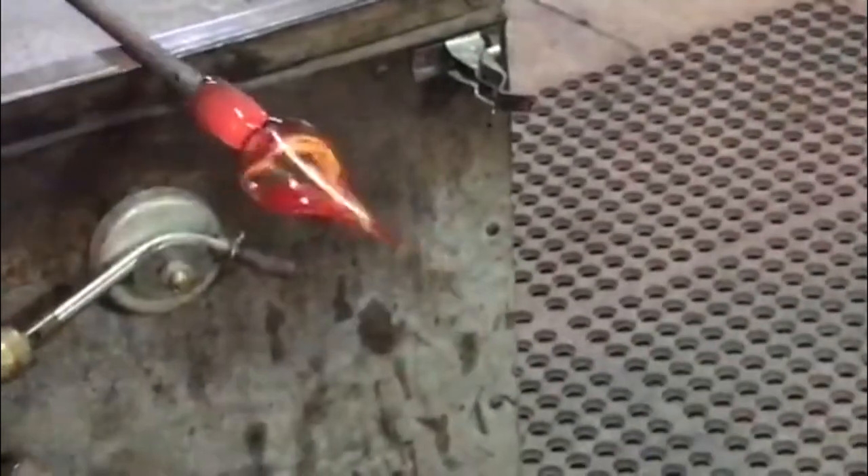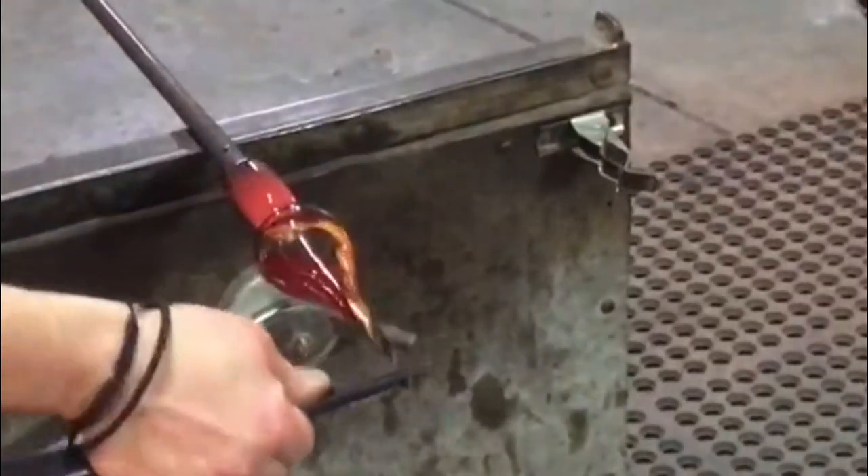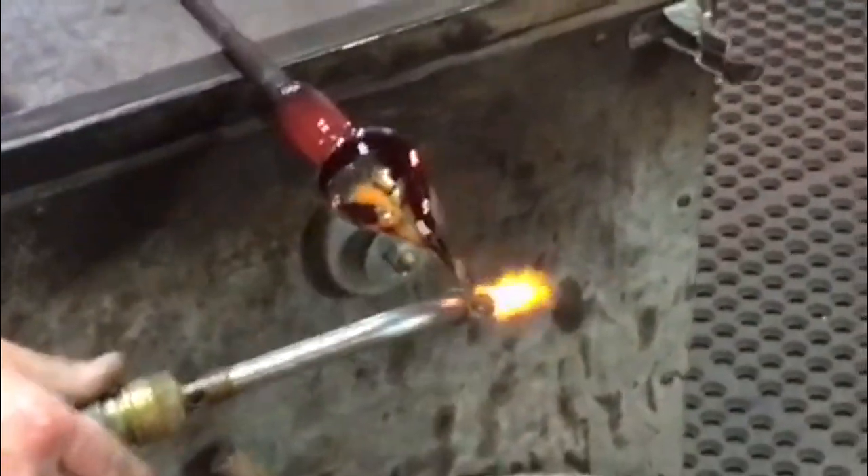He measures the decoration and removes excess glass from it as needed. The pointy part is cool enough to break off, and a hand torch will be used to heal the tip.